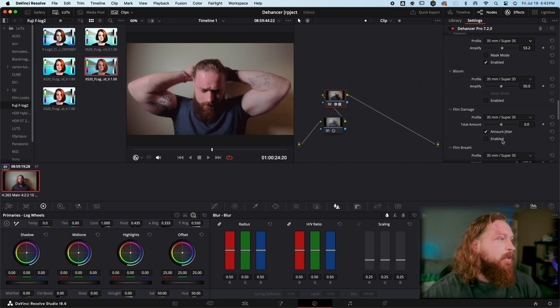Now we'll add Bloom. This is something I do on pretty much every video anyway — I don't like a super clean look. We're going to push the amplification up since we don't have a lot of overexposed highlights, and then drop down to 16mm.